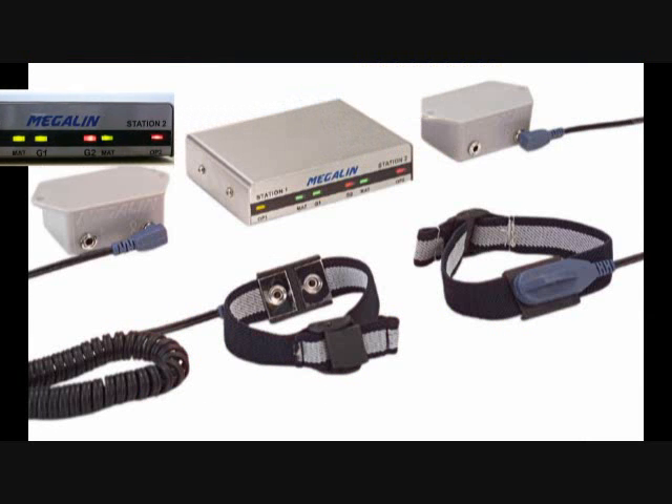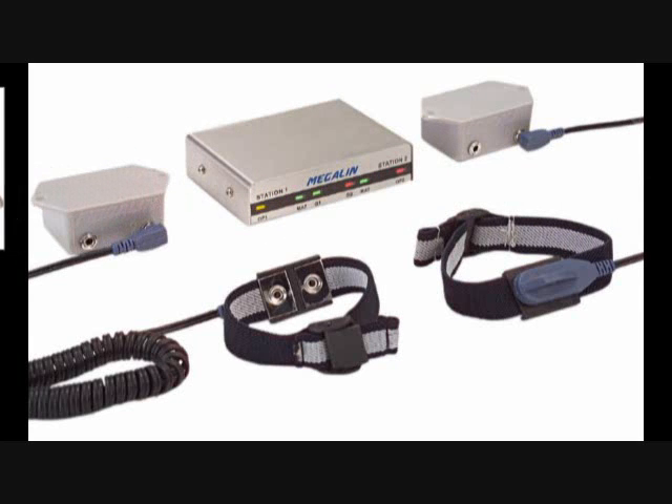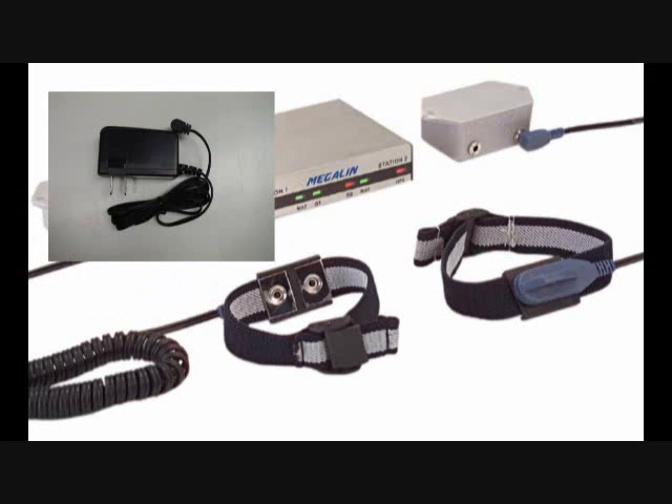GZ1600 dual workstation monitor comes with telephone cables, remote terminals, and a 100-240 volt switching power supply.